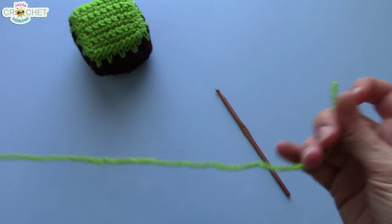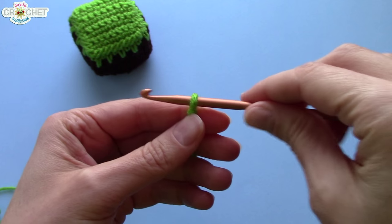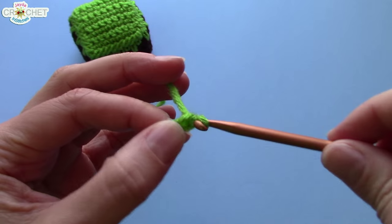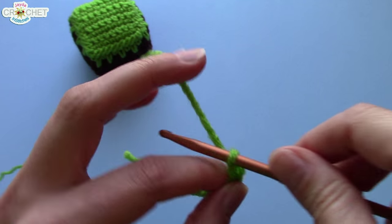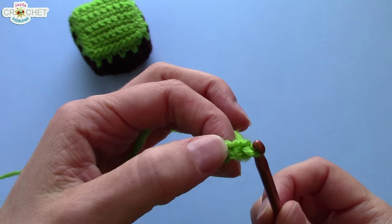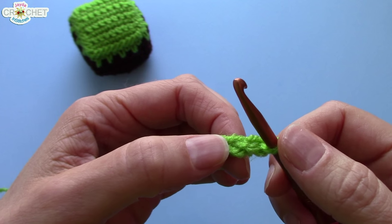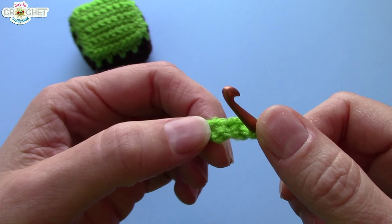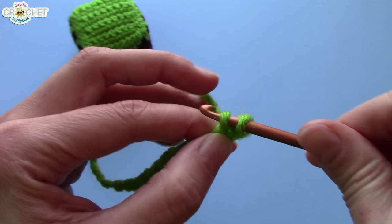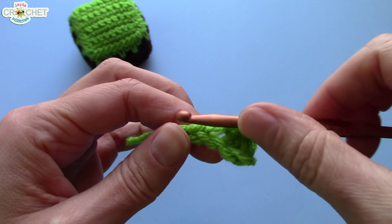We're going to start with a slip knot — make sure it's not too tight or too loose. To begin, we're going to chain nine: one, two, three, four, five, six, seven, eight, and nine. So you want a chain length of nine. We're going to skip the first chain from the hook because this is going to be our turning chain, and we're going to work in single crochet. Into that second chain from the hook, we're going to single crochet in each chain all the way back to the beginning. At the end of row one, you will have eight stitches.